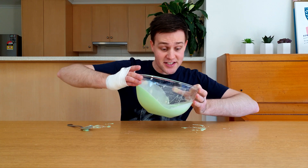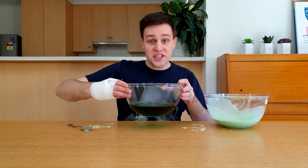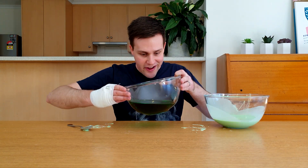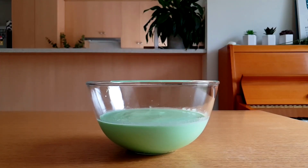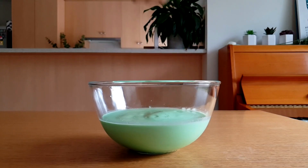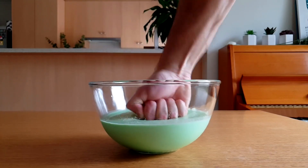But when you tip the bowl from side to side, it looks like a liquid, just like this bowl of green water. Oobleck is a non-Newtonian fluid. Applying a force to the oobleck increases its viscosity, which means it flows really slowly and becomes more like a solid.